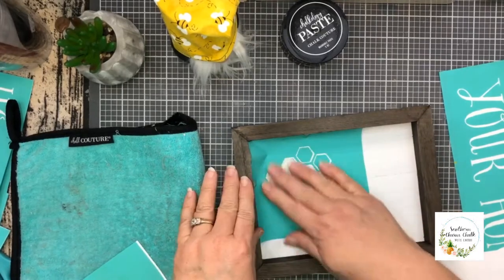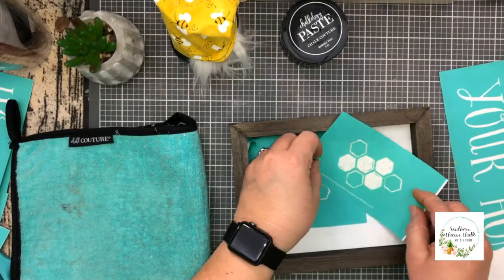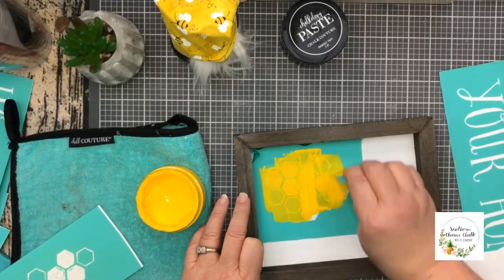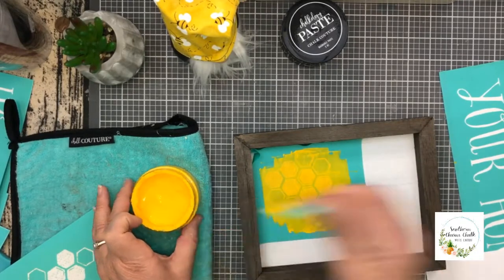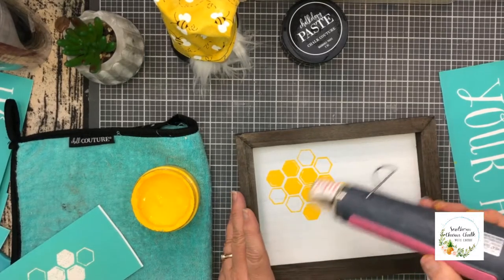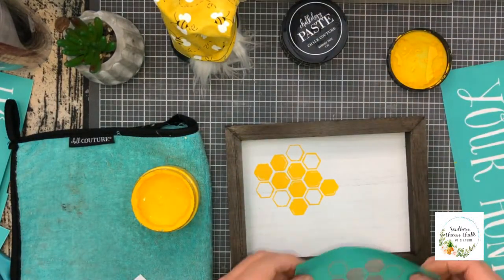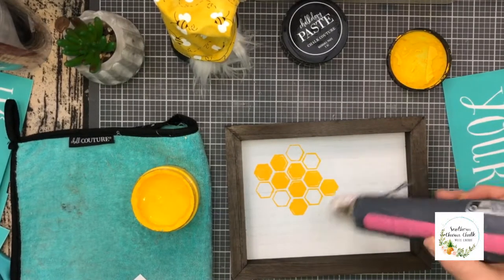And now for the surface. For this project, I decided to combine two transfers from the Bees Knees collection. I chalked the honeycombs from the Beehive Transfer with Bumblebee Chalk Paste on a 5x7 box frame surface. How cute! Now I'm going to dry this. It's very, very important that when you are layering or adding other sections, that you have it completely dry and back to room temperature before laying the other transfer down.